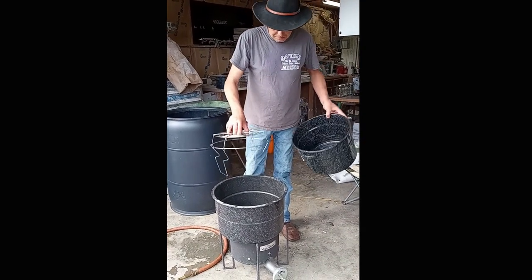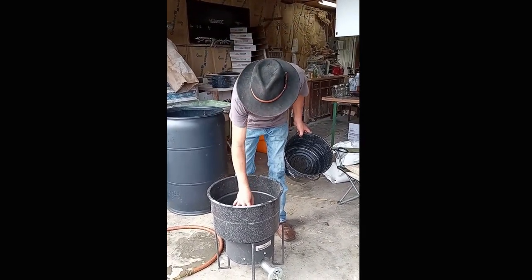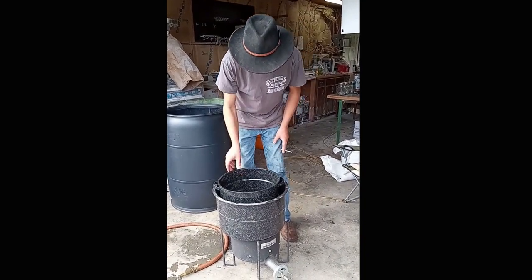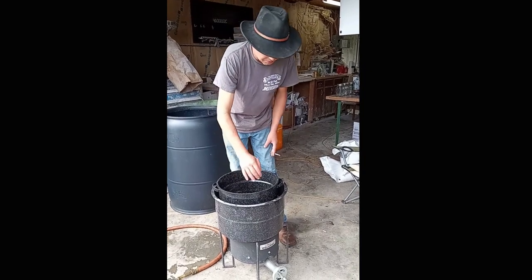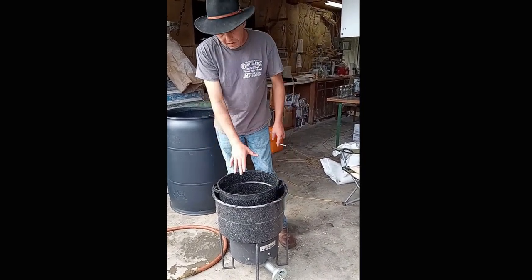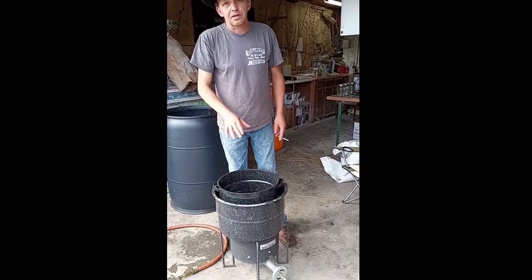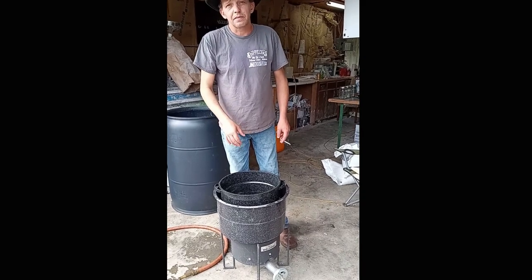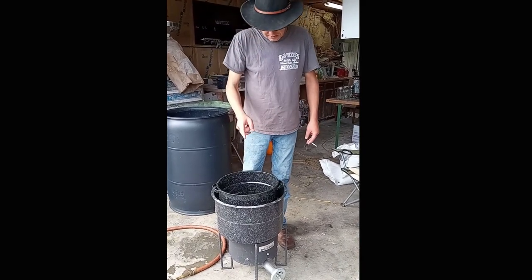Basically what we're gonna do is put our corn and water in the smaller pot, then fill the bigger one up full of water. We're gonna heat that water around the inner pot and water-bath cook this corn. We're gonna see just how well it works. Y'all hang out, come back here in a minute and we'll get started.